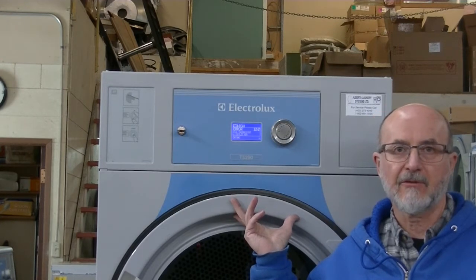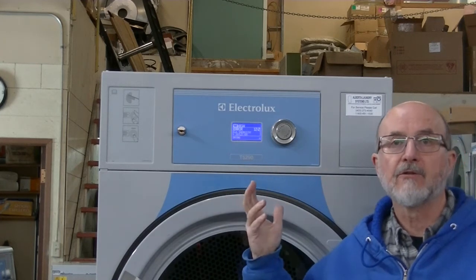Hi, I'm Darrell with Alberta Laundry Systems. This is a generation 5 Electrolux dryer. This model is the T5290 with the Compass Pro control. They are a great machine in the fact that they are software driven — the CPU, the IO board — they're all reasonably priced parts, and the machine most importantly troubleshoots itself.